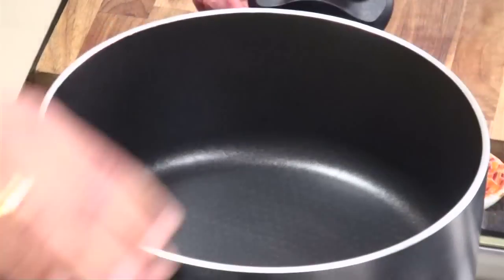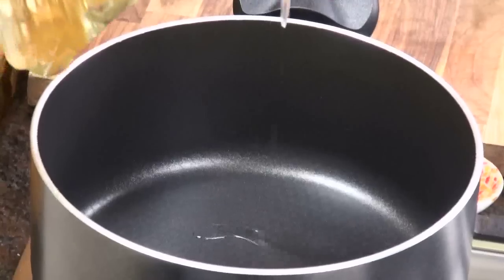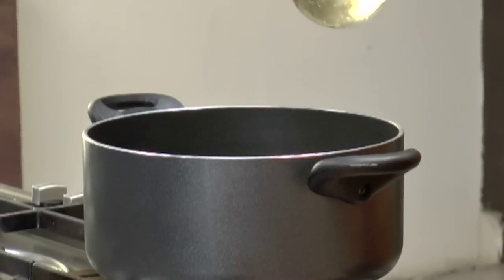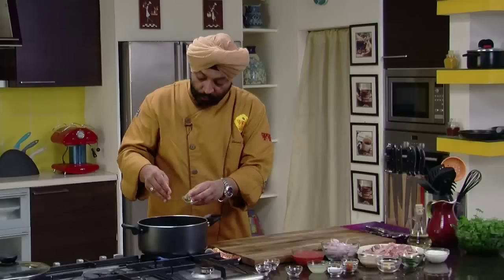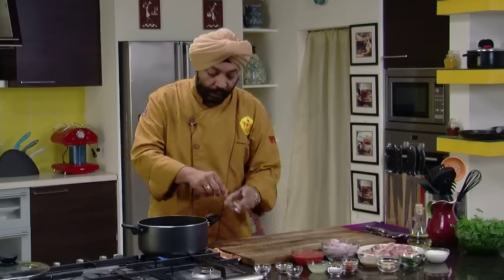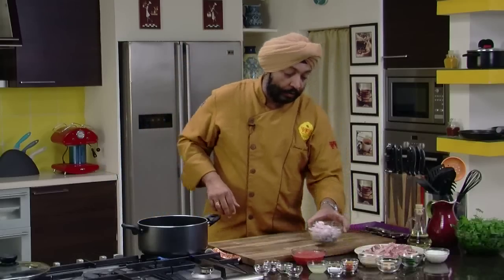Vessel up here on the gas range. Oil — at least 3 tablespoons of oil. When you cook mutton, the oil that you require has to be more. One teaspoon of black peppercorns, small cardamom — 5 to 6 of them, cloves — at least 4 of them, and a small piece of cinnamon. Let this sit in here.